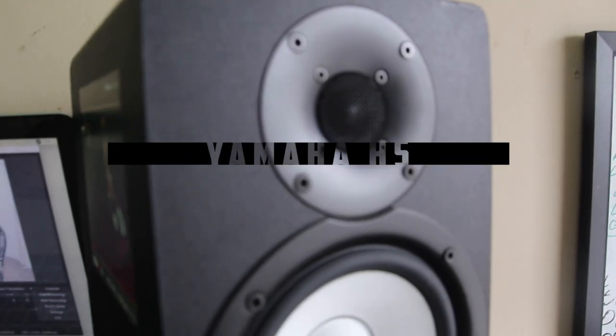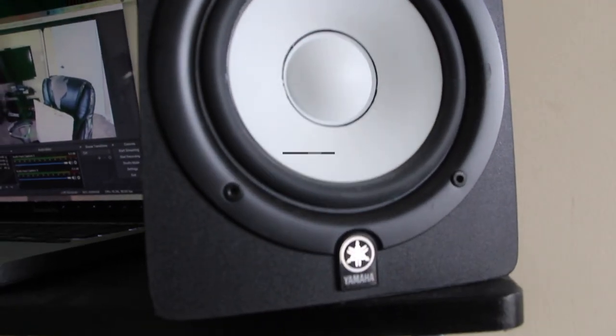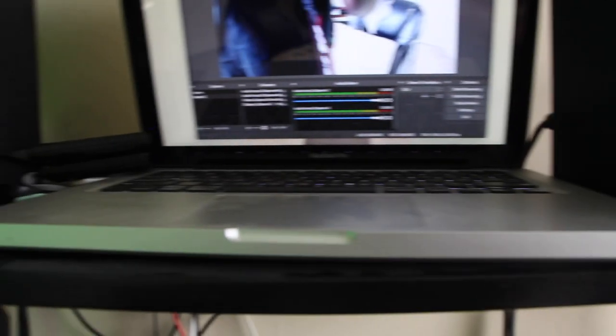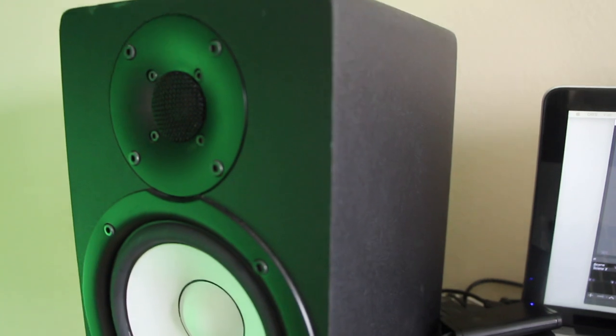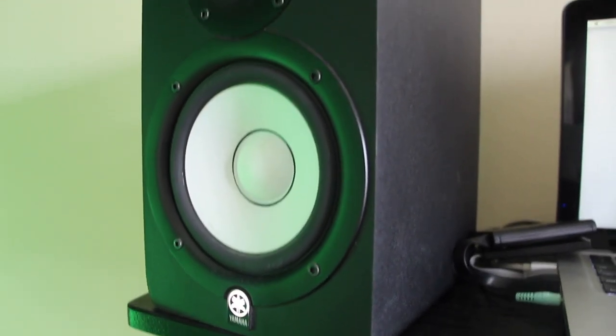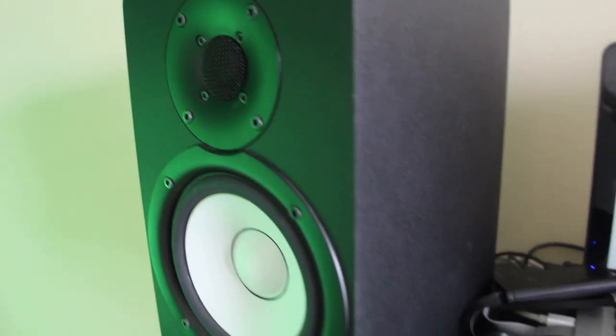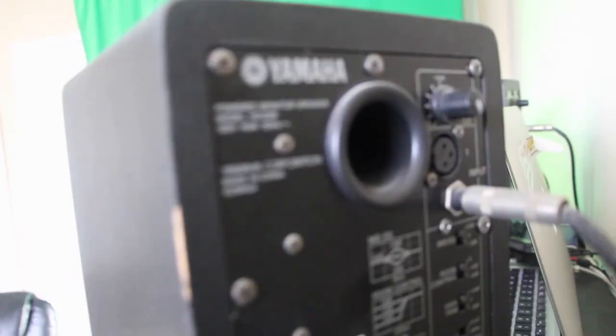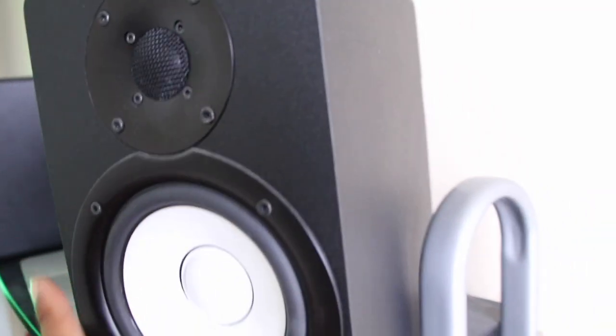First, we're starting with my monitors. The monitors I have are my Yamaha H5. I've had these monitors for a while — they're very clean. Ever since I got them, I fell in love with them. They're not too big and not too small, and they give you the right amount of sound you need to hear a track the way you need to hear it. These are about $199 per monitor, so your best bet is to get two monitors, which will cost you about $400 and something dollars. Or you could get them bundled — I have the links in the description down below. Just go to the home studio section and I'll have every item explained in this video in there.